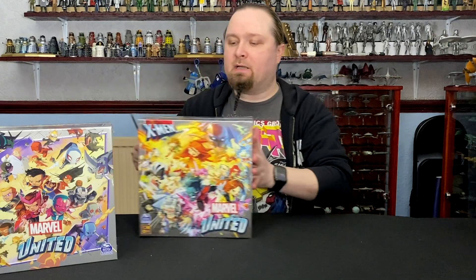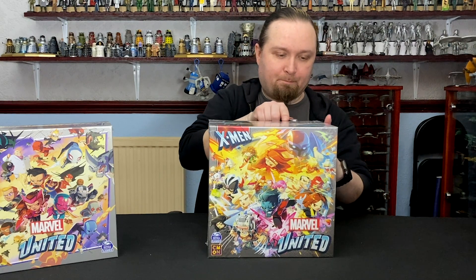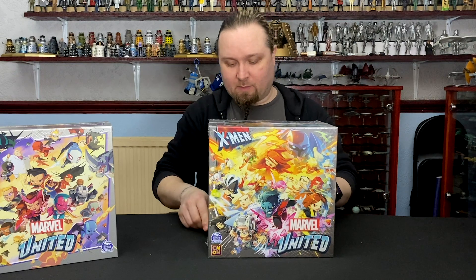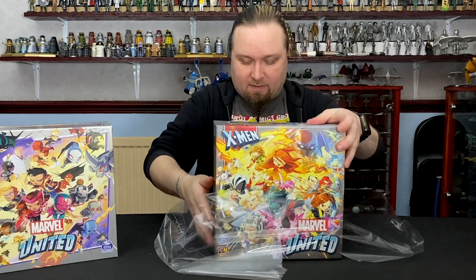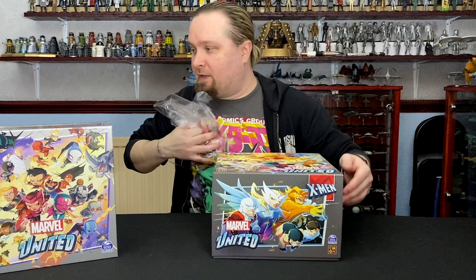So next up I'm going to do the Mutant Promos from the X-Men box, as opposed to the original Kickstarter exclusives, because this is all about the X-Men stuff at the moment until we transition to that box. This is a really thick one, so there's going to be quite a few layers on this one.